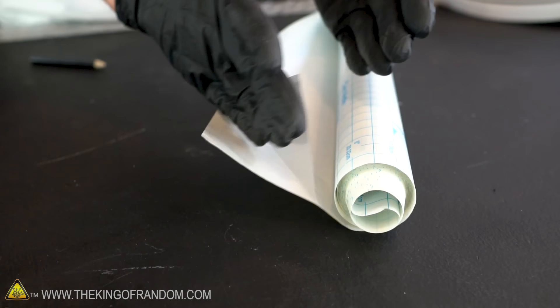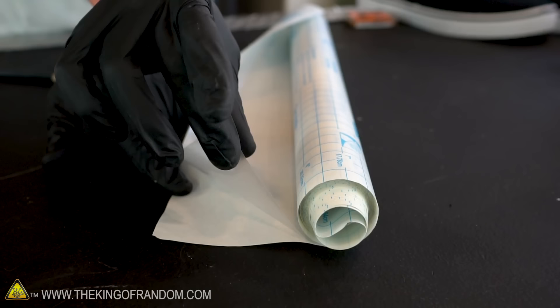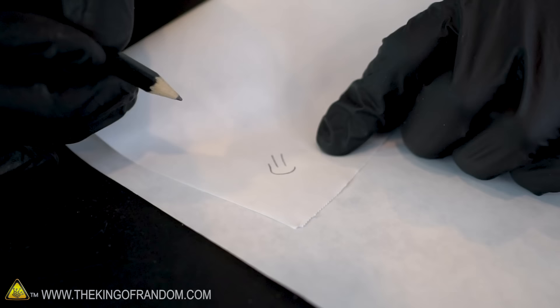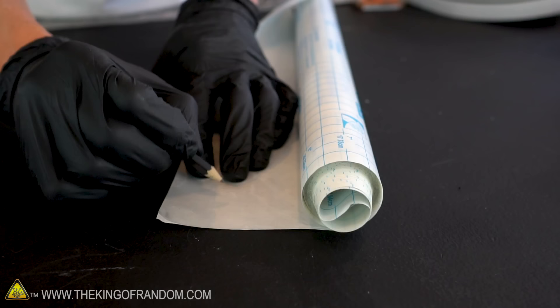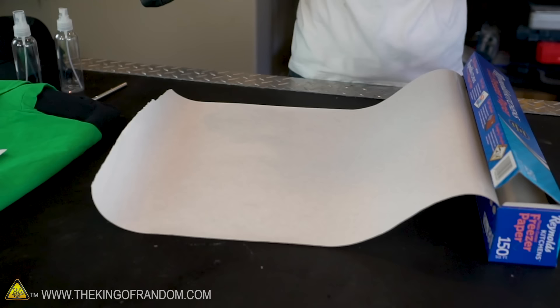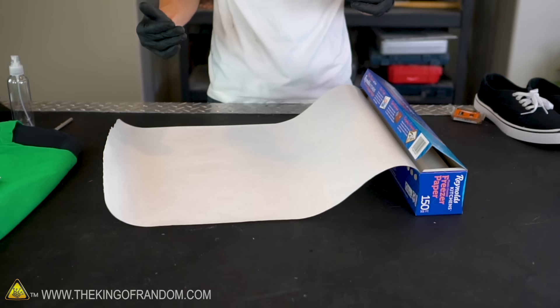It turns out there are some real advantages to using freezer paper instead. Because one side is like normal paper, you can write on it with pens, pencils, or markers very easily — contact paper being plastic doesn't work so well. We're going to stick our freezer paper onto our shirts using the heat from an iron, and that's another advantage: it doesn't stick until you hit it with the iron, so you have all the time in the world to perfectly position it. The roll of freezer paper is also usually really big, so you get great coverage, which prevents overspray onto your shirt.